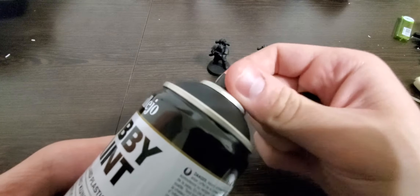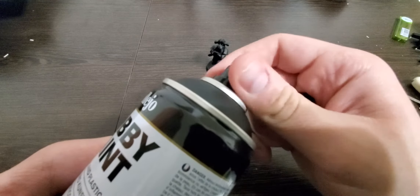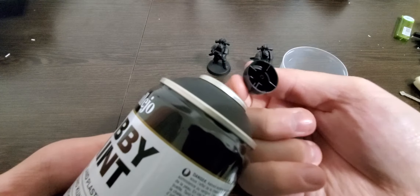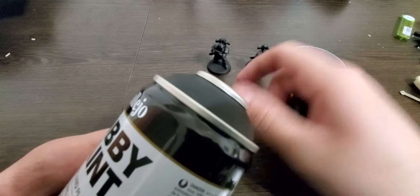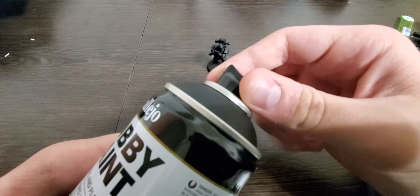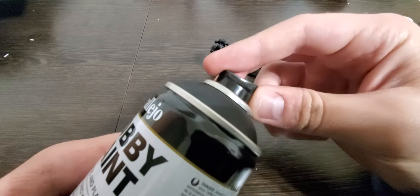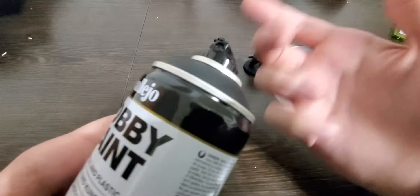Let me show you real quick — try not to spray myself in the face. It's not really a screw but you just kind of twist it off gently and swap it like that. I'll go slowly here.